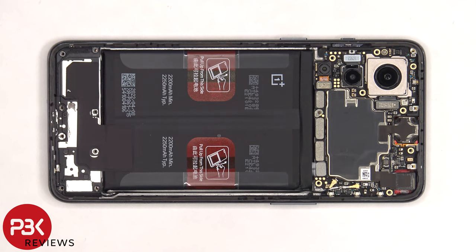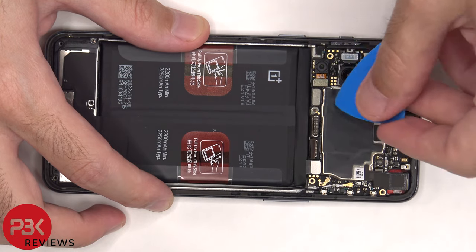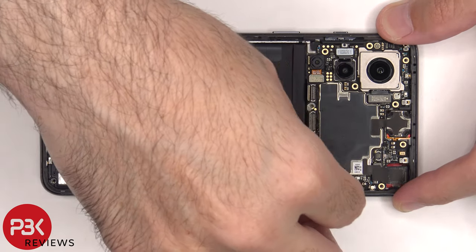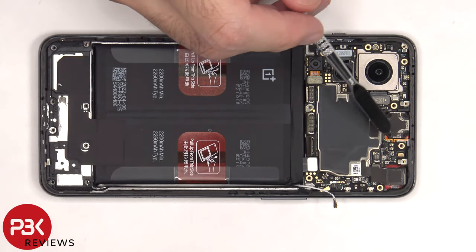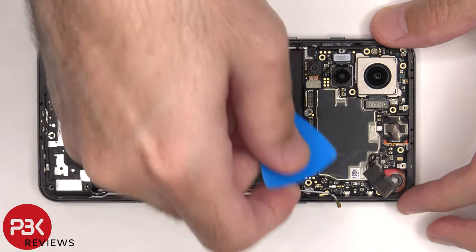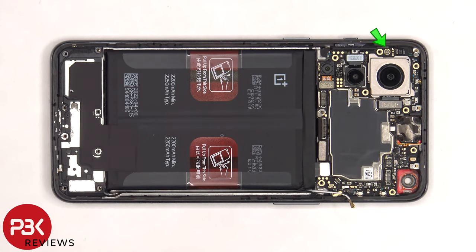Now the battery cable needs to be disconnected, and then we can proceed to disconnect the rest of the cables. There are two coaxial cables on the right side of the board that need to be disconnected by popping them off. There's also some graphite film over the earpiece speaker and the front-facing camera connector which needs to be peeled off so we can disconnect and remove that front-facing camera. Here's a better look at the 32 megapixel front-facing camera. There's a single Phillips screw on the top left side of the board holding it down that needs to be removed.